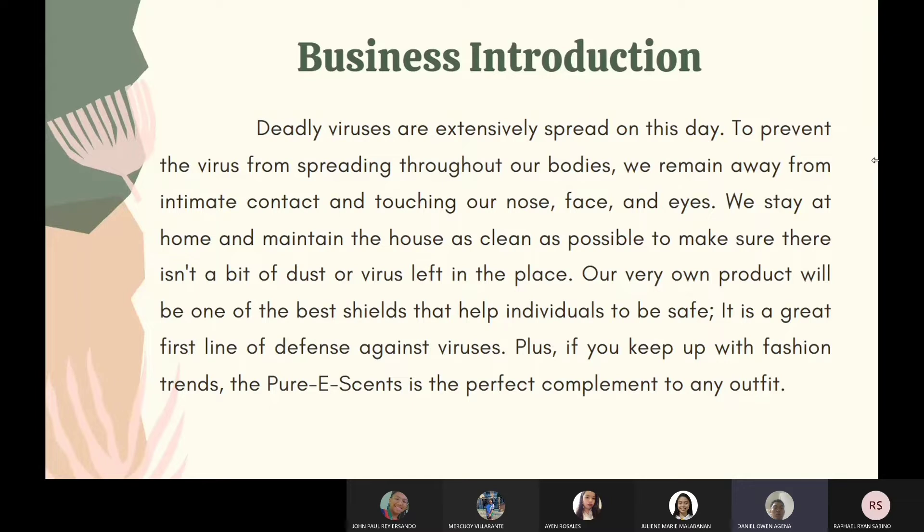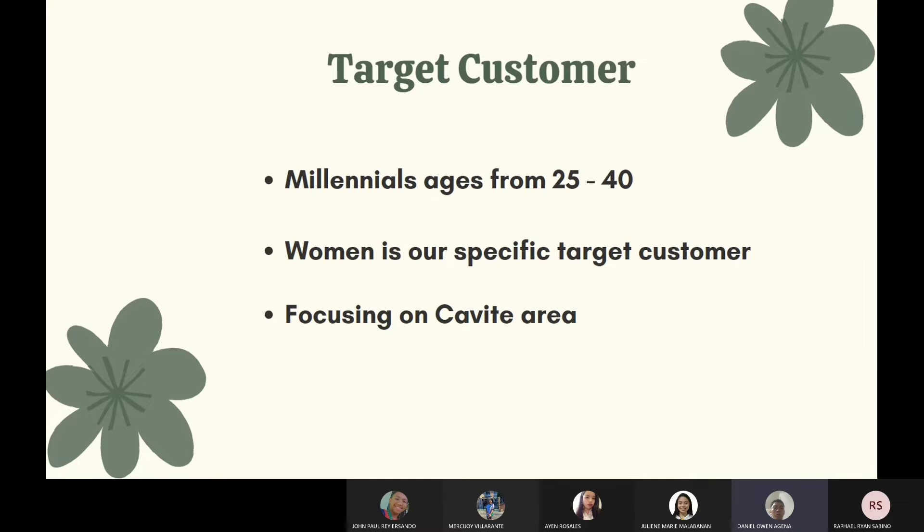Plus, if you keep up with fashion trends, the Pure E-Sense is the perfect complement to any outfit. The target customers would be millennials around the age of 25 to 40 years old, specifically women. The location we are focusing on is the Cavite area.